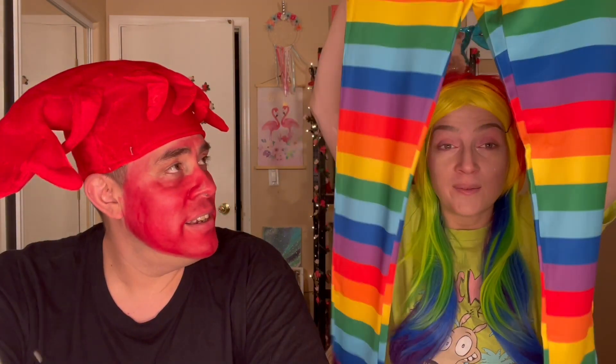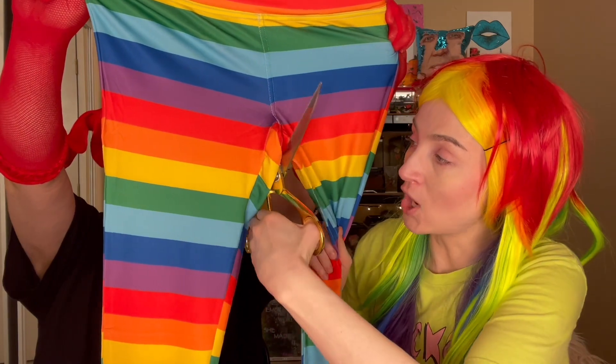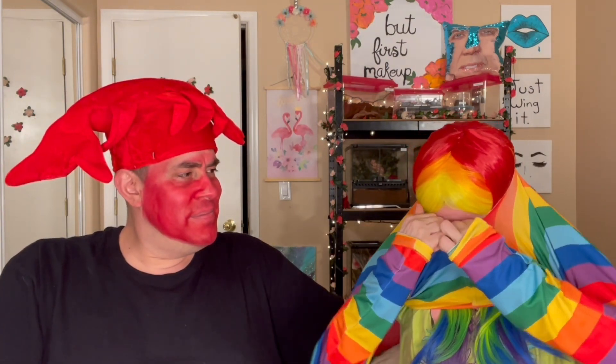Holy shit - it's now two in the morning. Are you freaking serious? These are rainbow pants, right? Not anymore - they're about to be a rainbow shirt. Watch this. Hold this part right here. All you have to do is cut a hole right here - it's going to be magical. Your head's too big. Then you pull this down and boom - snazzeroo.